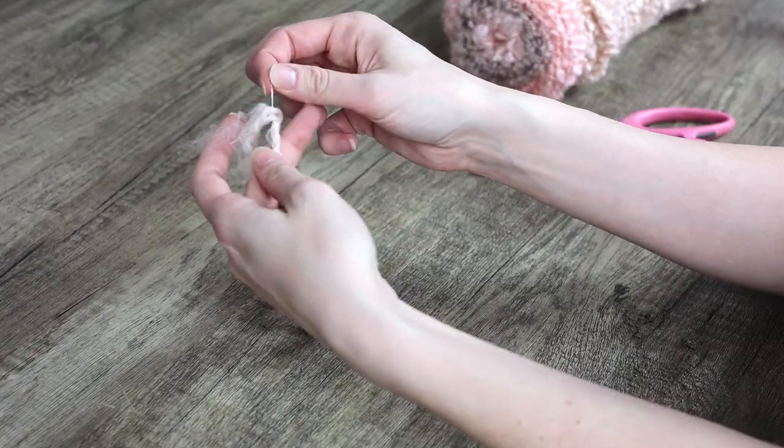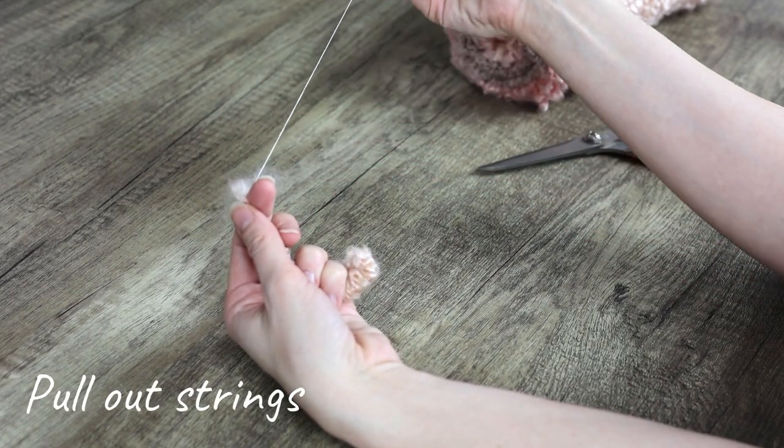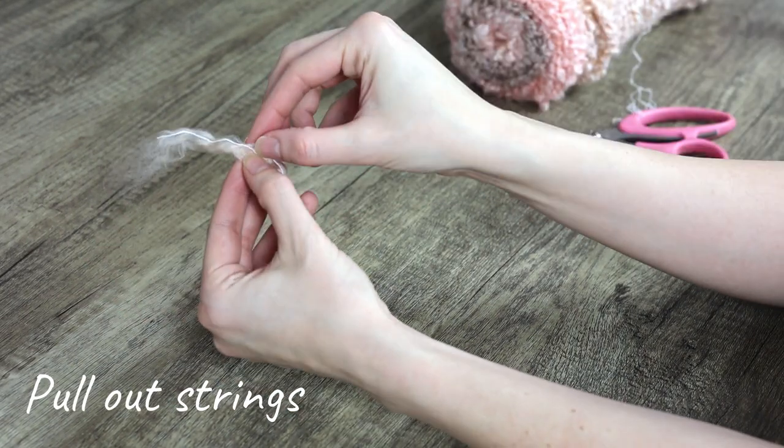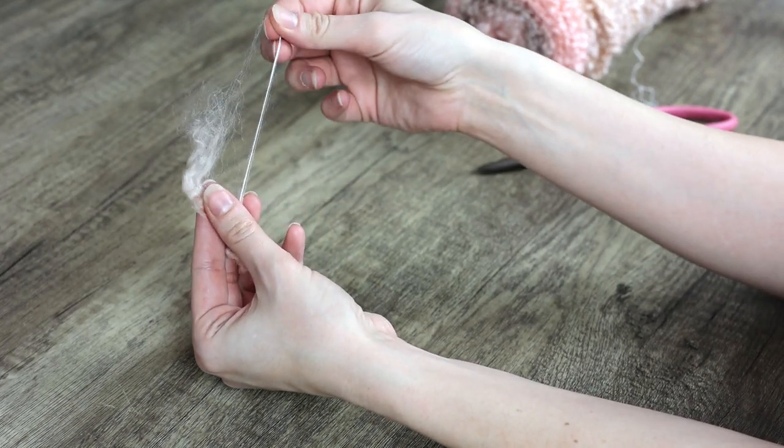Next you need to pull out the strings in the yarn. There are two sets of strings that you need to pull out of each strand. Simply hold on to the end of the yarn and pull the string out. It should come out pretty easily.